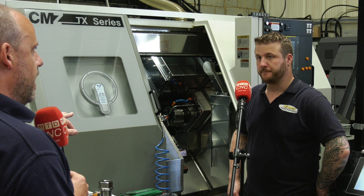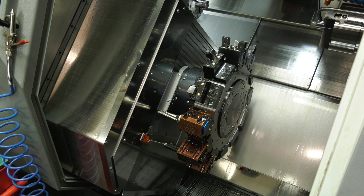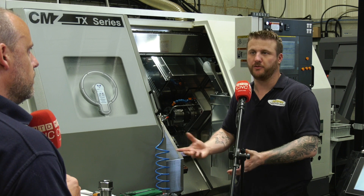Two turrets on this, two Y-axes as well? Yep, two Y-axes. Tell me about the turret — there are a lot of numbers on there. Can you get more tools on here? Yeah, we've got half index on each turret, so we've got 24 potential stations per turret, two turrets — 48 tools.